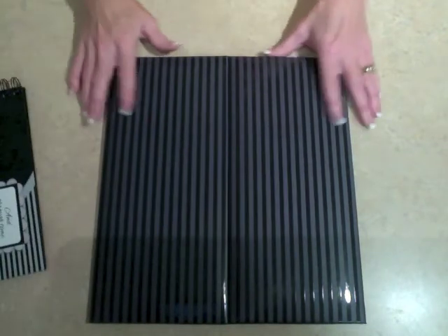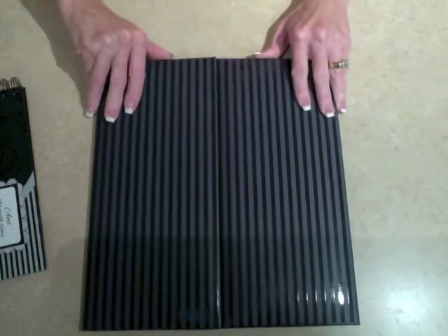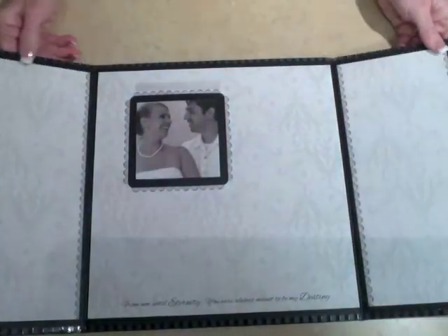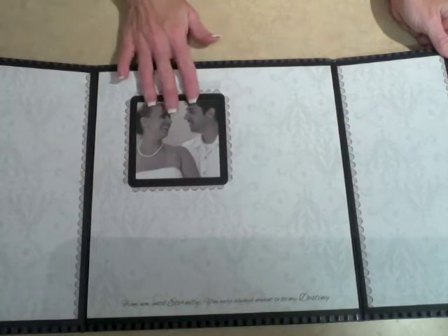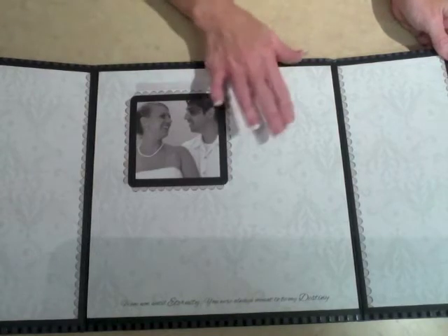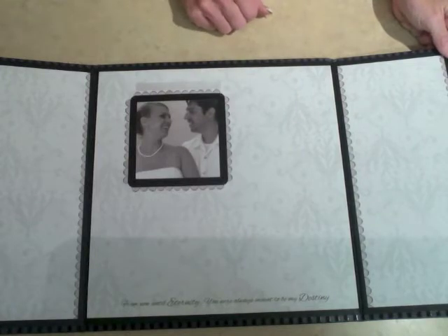The other album is this trifold album. It's beautiful with the striped cover. This can sit up on a tabletop and easily tuck away as a keepsake after the wedding. When you open it up, you see the paper inside is beautifully designed. There's a place where you can put the bride and groom's picture, and the paper is a matte finish so it's easy for your guests to sign.